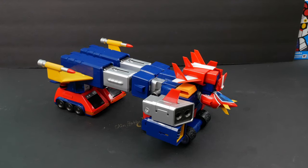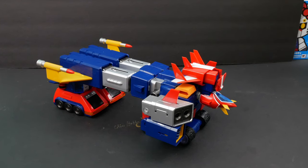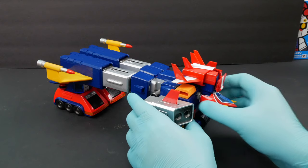Now we're gonna volt them out into each individual vehicle. In the anime, if I remember right, there's no sequence in volting them out, so I'm just gonna start with the head because that's the easiest part.